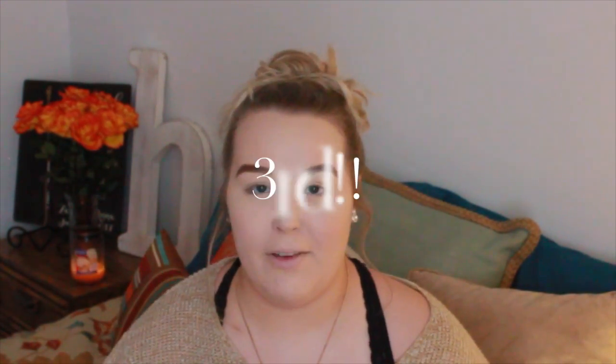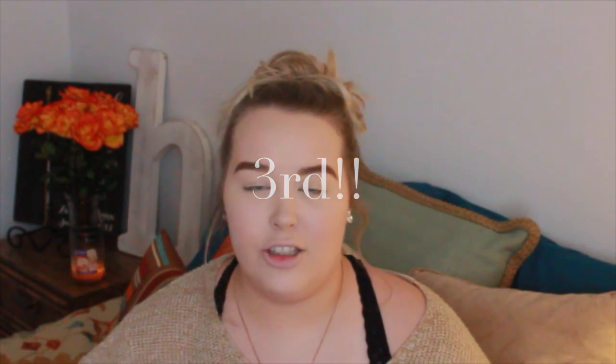Hey, what's up you guys, welcome back to my channel. Today's video is going to be my fourth video using the Jaclyn Hill Morphe Vault Collection, and today I'm going to be using Bling Boss. This is the palette that most people had trouble with and I'm really hoping that I don't have trouble with this one.